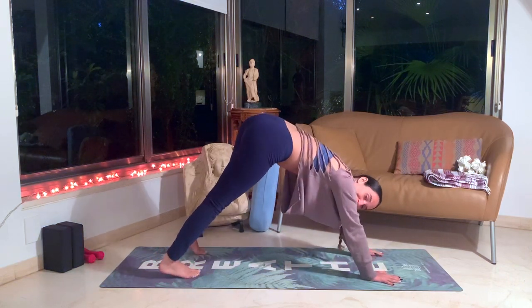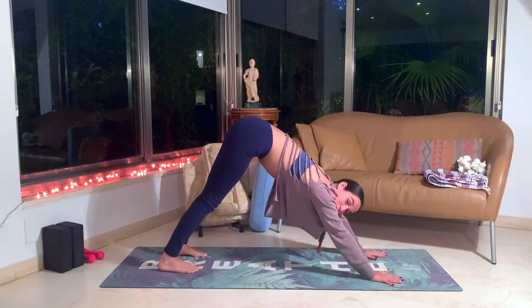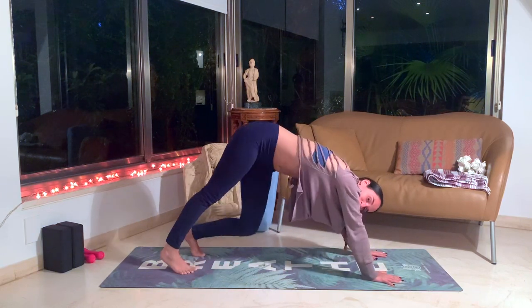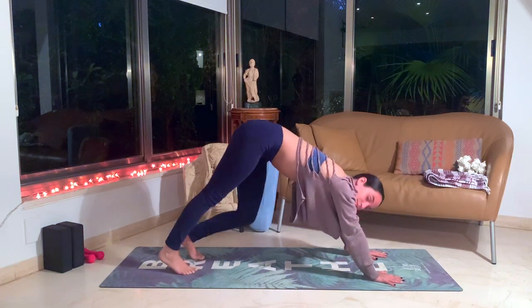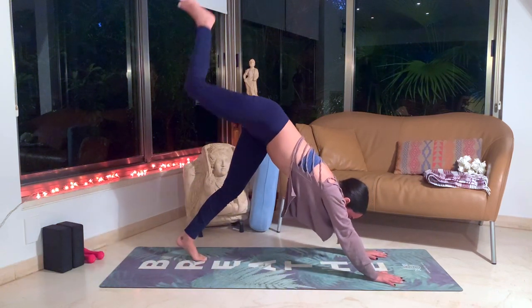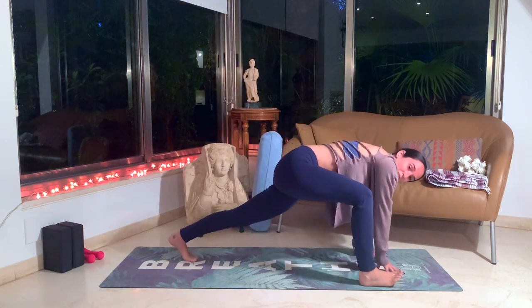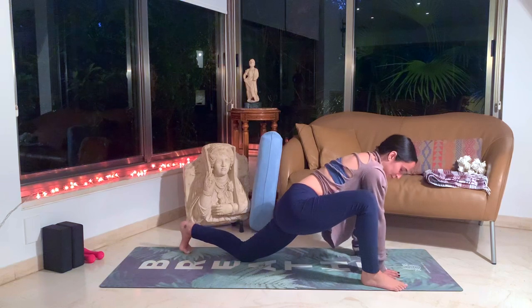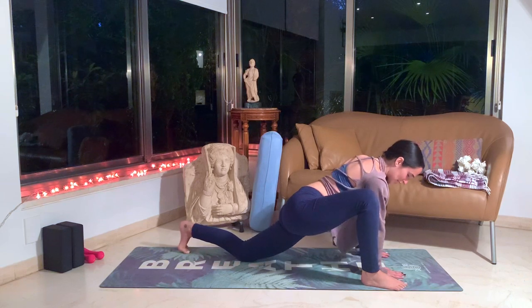It doesn't have to be a perfect down dog. You can have wide legs or narrow, whatever feels good for you. Just shake around here for a moment, walking the legs, moving that energy around from your legs and your hip region. Inhale the right leg up. Exhale, bring it in between your hands or outside of your right hand for a wider angle. Drop the left knee. Just taking a moment here in this low lunge pose, going deep into the hips.